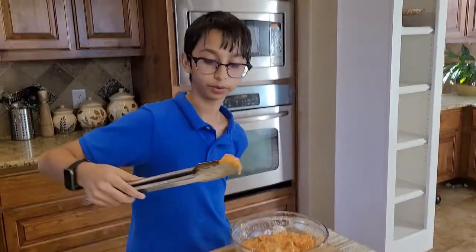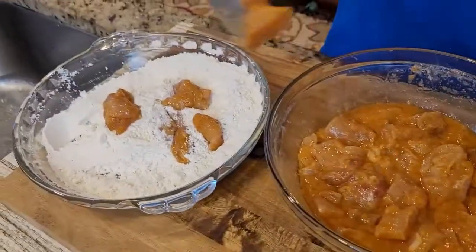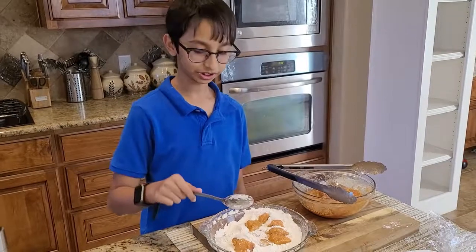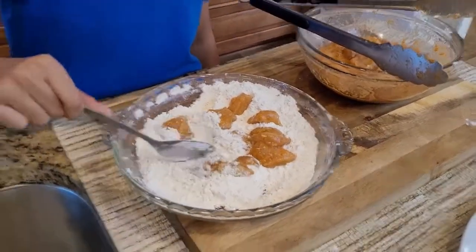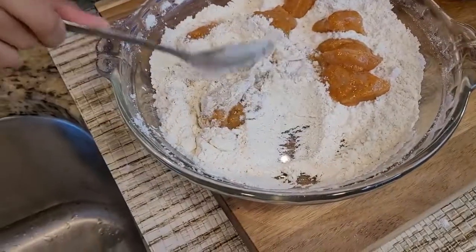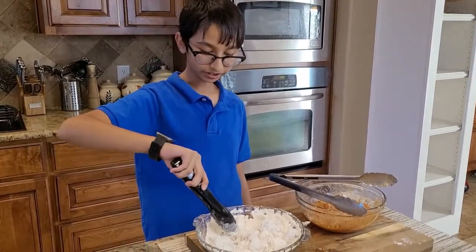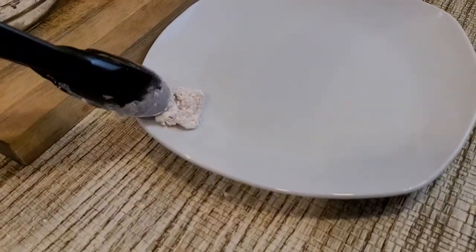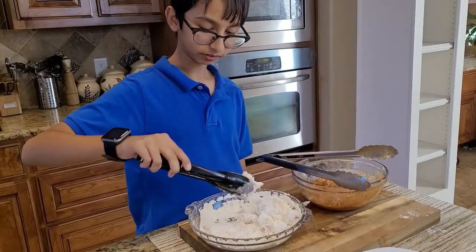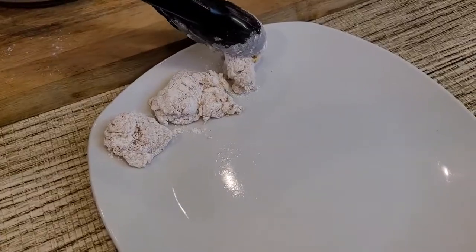Now I'm going to put the chicken into my flour mixture, one by one, and coat each piece with the flour mixture. I'll dust it out like this and put the coated pieces onto a separate plate. I'll do this with all my chicken pieces until I'm done breading.